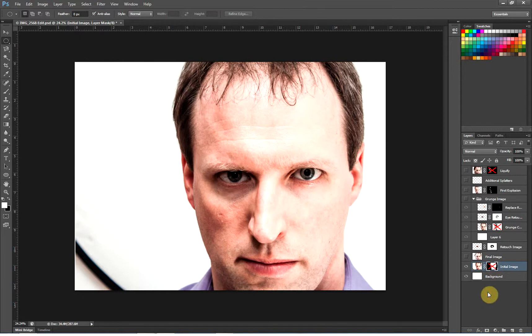Hi everyone, it's Nick Marzinski at trappinglight.com and this is the second Photoshop project that I'll be working on over the next few weeks. In this project, we're going to be taking this self-portrait that I took of myself and turning it into this.